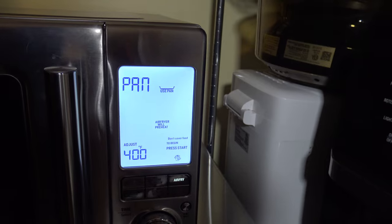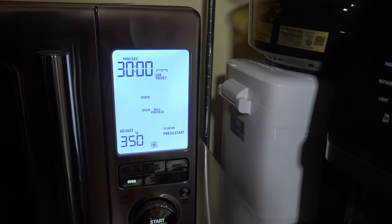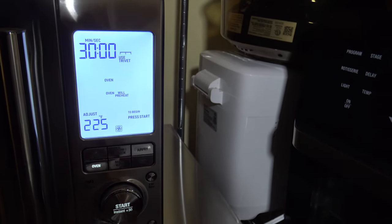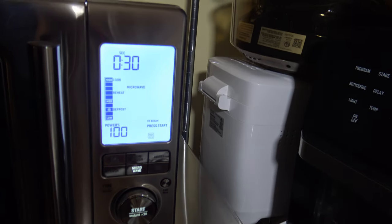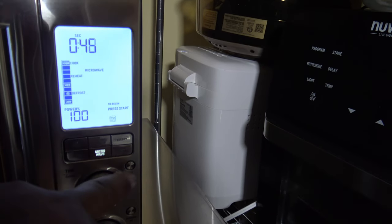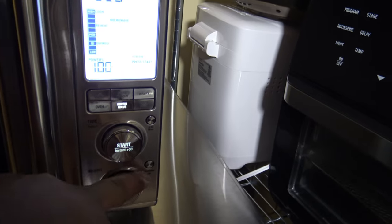The Air Fry button tells you to use the crisper pan with the legs. You can adjust from 400 up to 450 degrees and adjust your time. The Oven button uses the trivet, not the crisper pan, and you can set temperature from as low as 100 to as high as 450 degrees. For microwave mode, you wouldn't put any metal in, and you don't put the crisper pan in. You can adjust your time and power level — spin the top dial for time and the lower dial to adjust power level.